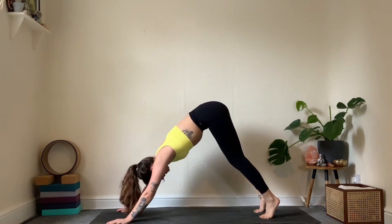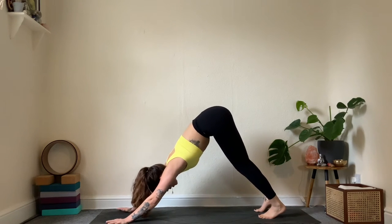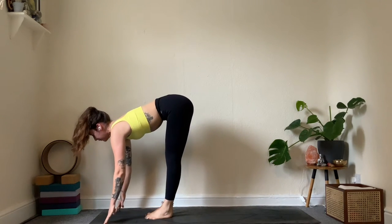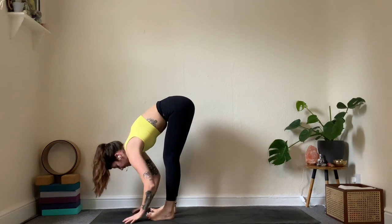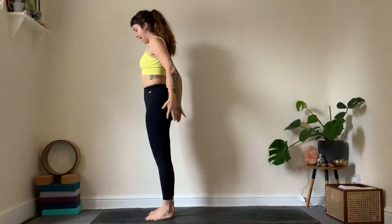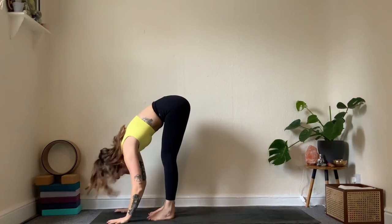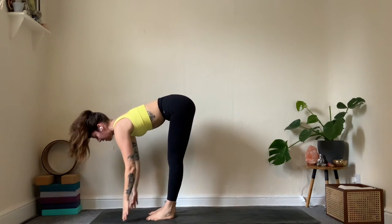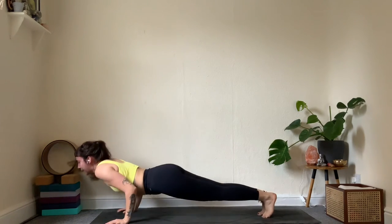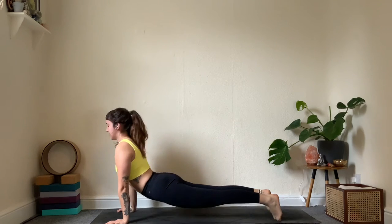One more breath in and out. Step, walk, or float to the top of the mat. Arrive halfway lift, exhale folding it down. All the way up — big inhale, mountain pose exhale. One more round Surya A: inhale reaching up, gaze follows the hands, forward fold exhale, lengthen to halfway lift, hands come down. You can step or walk — if you float, make sure you land with bent elbows, chaturanga. Inhale lifting up again to upward facing dog, eventually meeting in downward facing.